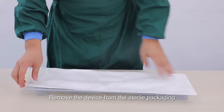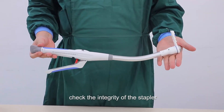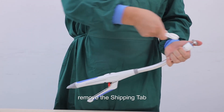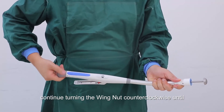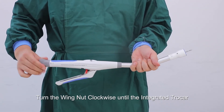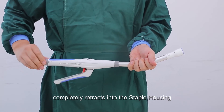To use the device: remove it from the sterile packaging and check its integrity. Turn the wing nut counter-clockwise to open the device and remove the shipping tab. Continue turning counter-clockwise until the orange band is exposed, then remove the anvil assembly. Turn the wing nut clockwise until the integrated trocar completely retracts into the staple housing.